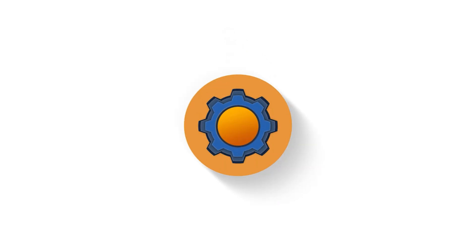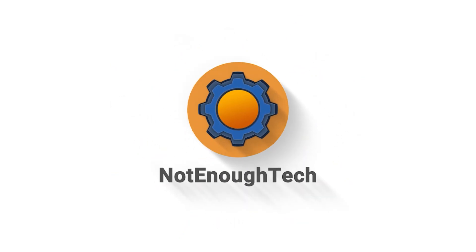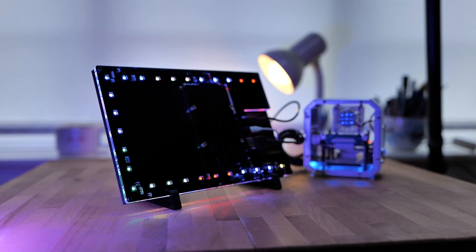Hey there, this is the Meteor screen from Elecrow and this could be the coolest Raspberry Pi display that you can get your hands on — except, well, we're going to get to that. Adding a display to your Raspberry Pi project can be cool. Adding a display with a touch interface, even better. And now we're going to talk about a display with ambient RGB lighting.